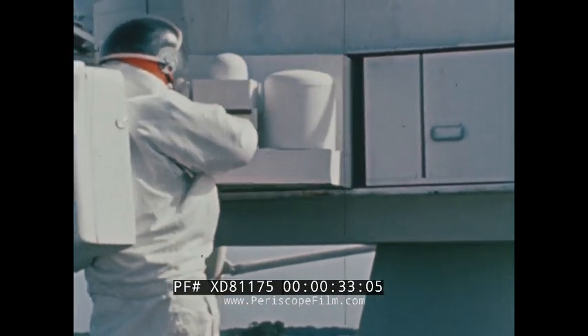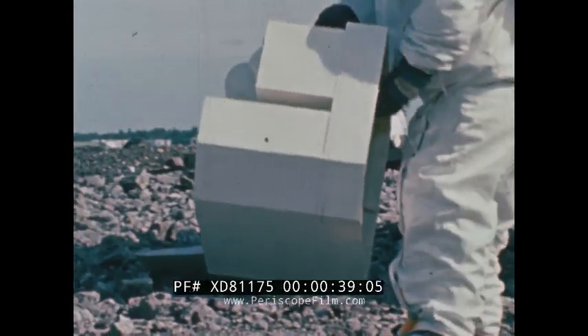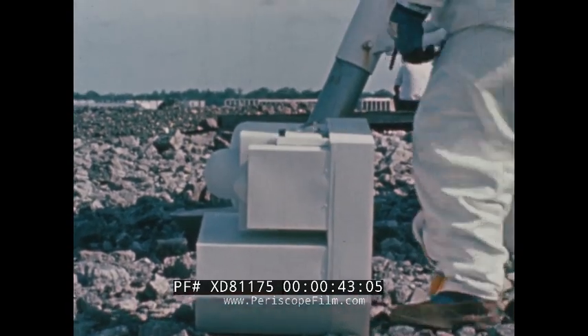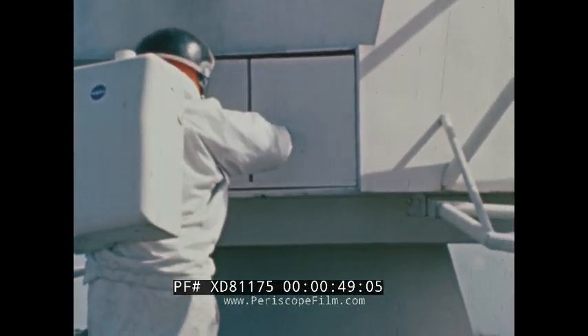Located in the Scientific Equipment Bay, the entire ALSEP is divided into two separate packages: first, the central station and experiments; second, the power station called the radioisotopic thermoelectric generator, or RTG.